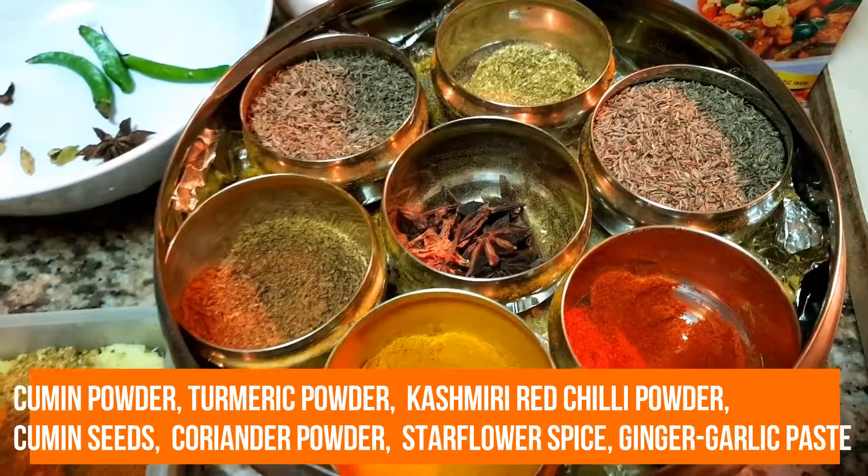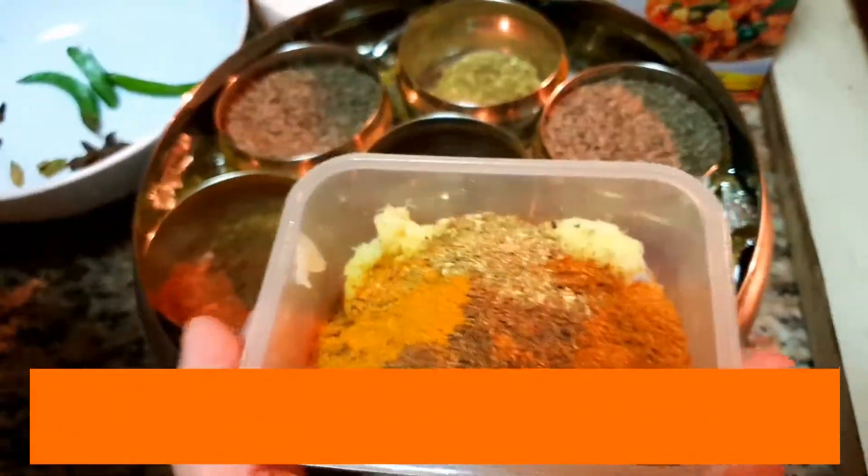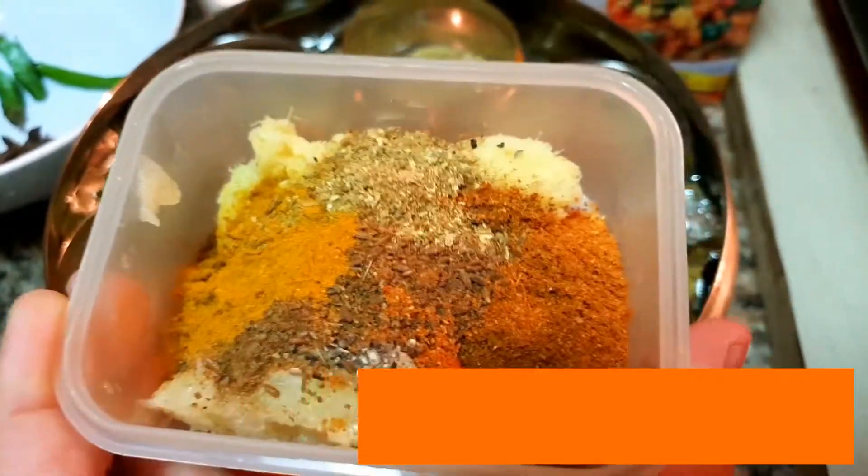Pour in the powder to start. So all this thing, put it over here. And I also have ginger and garlic paste in with all the spices.